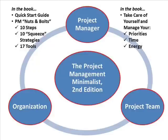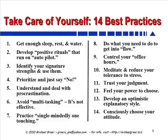Another part of the Project Management Minimalist is a section designed to help you take care of yourself personally as a project manager — to manage your priorities, your time, and your energy. Within this Take Care of Yourself section, you'll find 14 best practices that can help you as an individual project manager struggling with stress every day, dealing with too many priorities, and trying to figure out how to balance your entire workload. We've got tips from some of the best authors, consultants, even some spiritual stuff, as well as physiological basics — things in here that can help you stay on top of your game and attend to you personally.